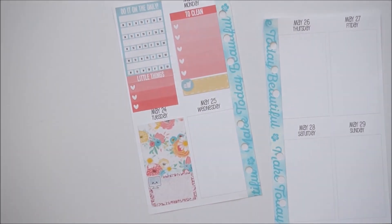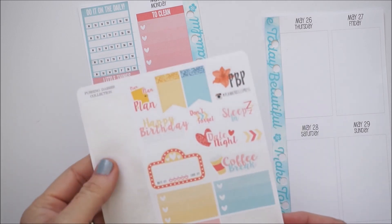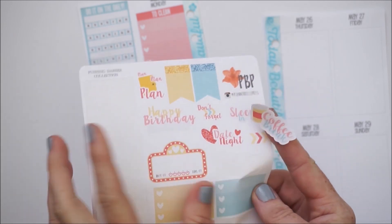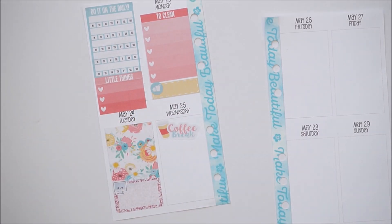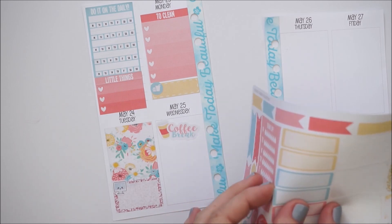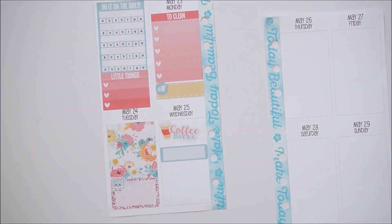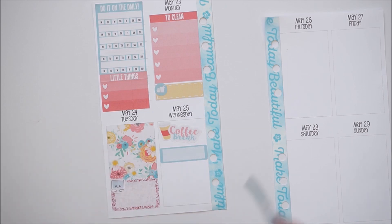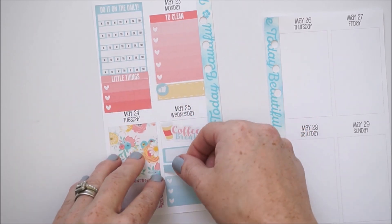For Wednesday, that's kind of my midweek me-time day where I try to do something I want. I'm going to take this really cute coffee break sticker — super cute — and below that I'll put a label to write whatever I decide to do as my activity. I still want to give myself a spot to list other things too, so I'll stick with a blue theme and put a half checklist at the bottom with a blue to-do header above it.